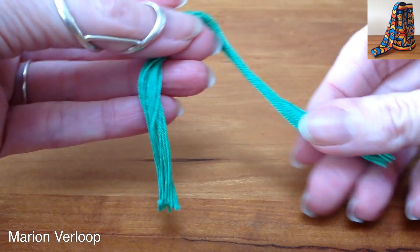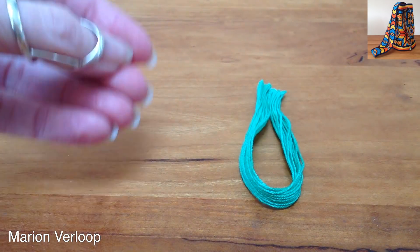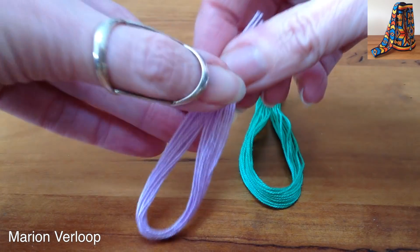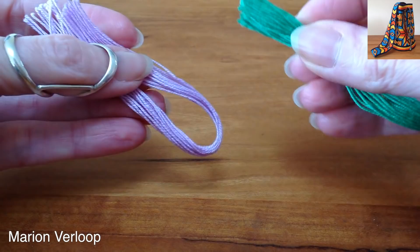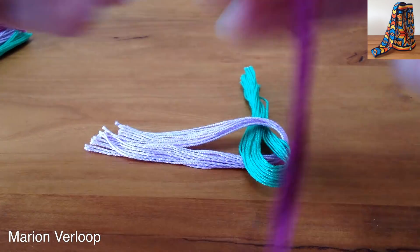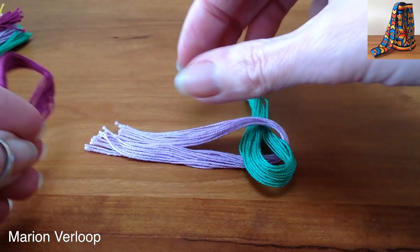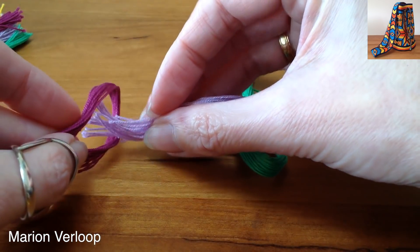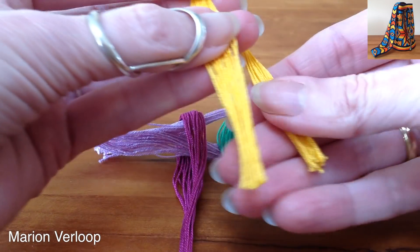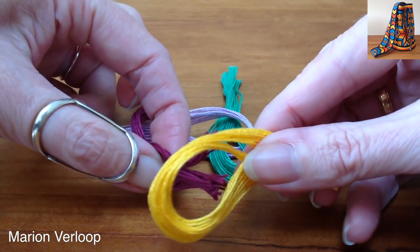I've got 15 yarns each color and I'm gonna fold it in half. Then I will take the next color, also fold it in half. And then I'm going to put these yarns through this one. Then take the next yarns, also folding it, and I will put it over this one. Then the last bunch, also folding it in half. Put this yarn through this hole.